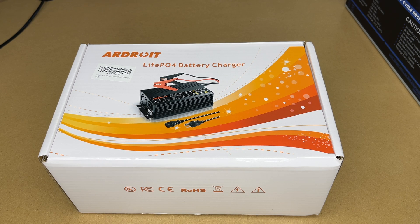Welcome. In this video I'm going to be taking a look at this Ardroid 30 amp lithium iron phosphate battery charger. This was provided to me by the distributor, but they're not compensating me for this video and they're not reviewing it before I post it. If you find this video helpful and you want to purchase one of these, I'll put a link to it in the description on Amazon, and if you use that link it helps me out a little bit and doesn't cost you anything extra.